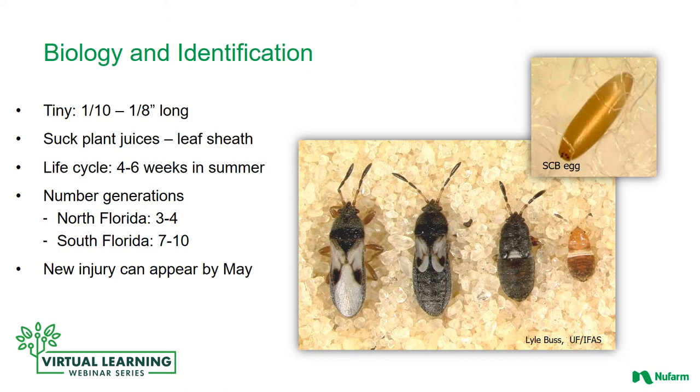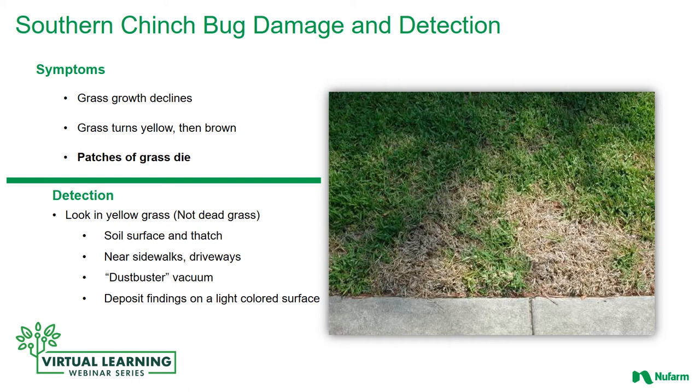Particularly in South Florida there will be between seven to ten generations per year. I live in South Florida and I've seen chinch bugs in the middle of December and January, so they can happen anytime. Generally, new injury will start to appear in May. As you can see on the slide, we've got an adult, an egg, and then the different stages of nymphs down to the tiny littlest baby nymph.